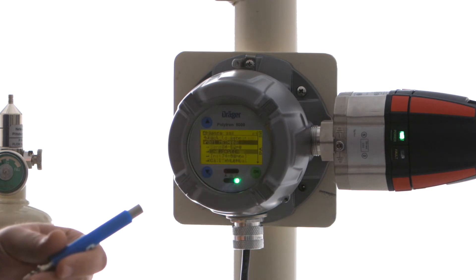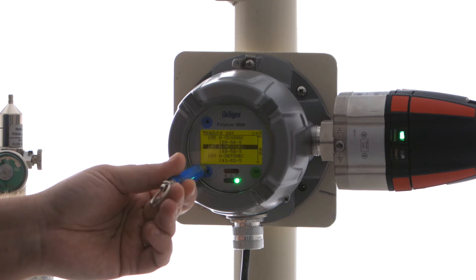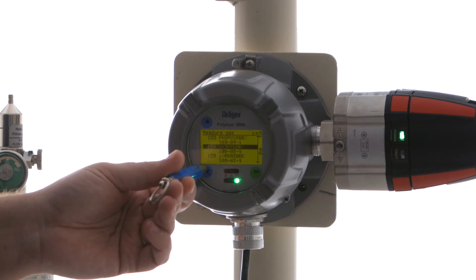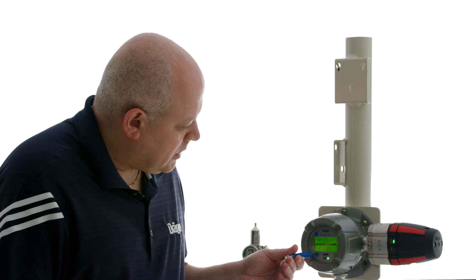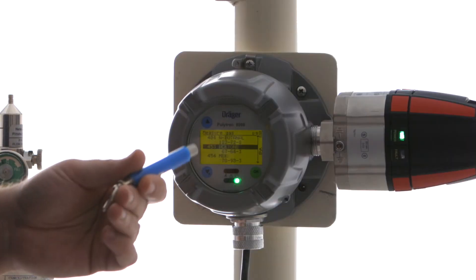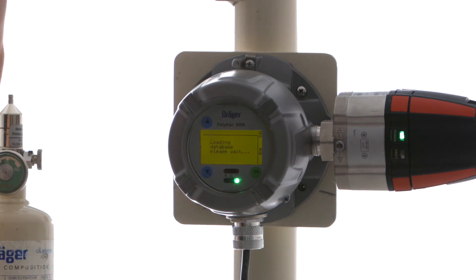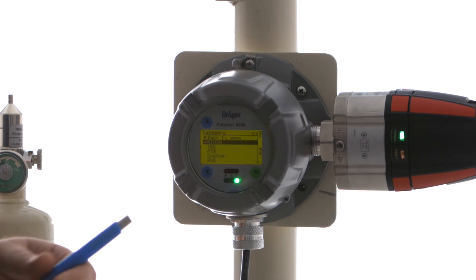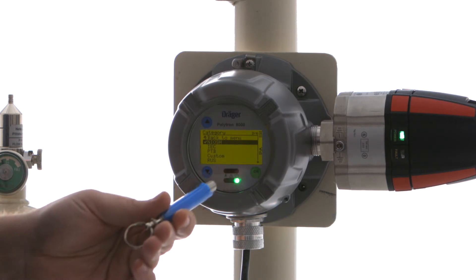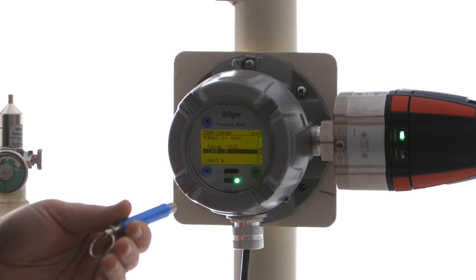This is going to set the gas that we're trying to detect. We're going to keep hitting the down arrow until we get to acetone — it's number 453. So we're going to select acetone. We're going to select our unit of measure as percent LEL, and according to NIOSH, we're going to read up to 100% LEL.